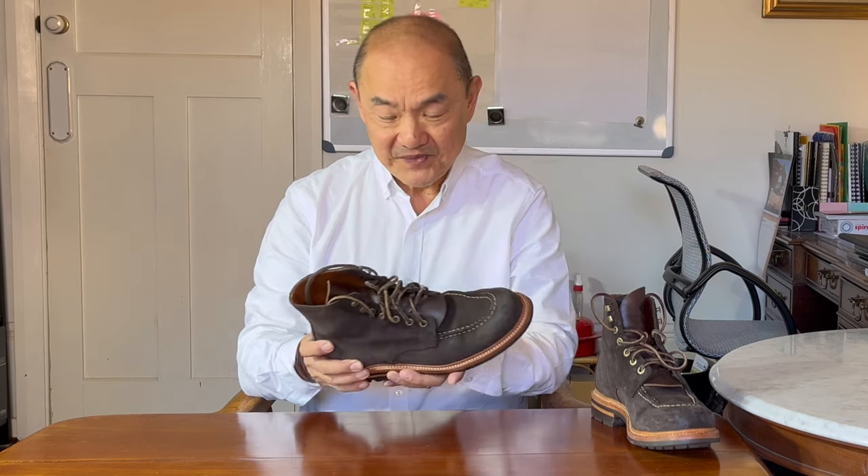Let me first start by talking about the style, remind you about the brand Grant Stone, and just touch on the construction. Then we'll go on to how it has been worn by me and how it feels. You can see my initial review of this boot up here and compare it to what I think now. I've put the link to the website in the description area below, which is an affiliate link. So if you are intending to buy this, it would help me if you actually use that link. And it would also help my channel if you click on the like and subscribe buttons.